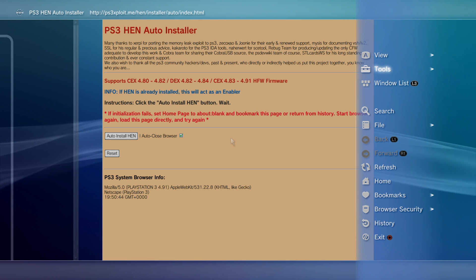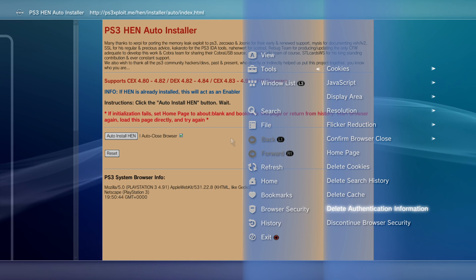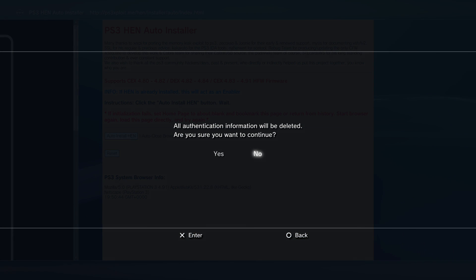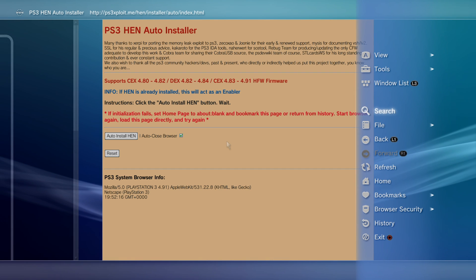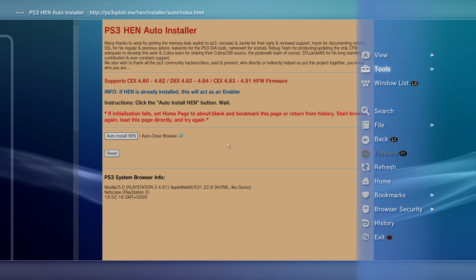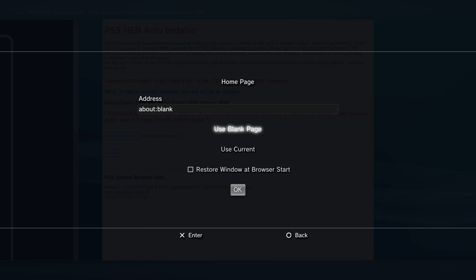Again Triangle > Tools, scroll down to delete the cache, select that option and say yes to delete the cache. Then Triangle > Tools > delete the authentication information and say yes to delete that as well. Then Triangle again, go to Tools > Home Page and select use a blank page with X, then click OK.